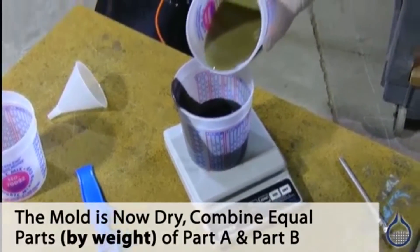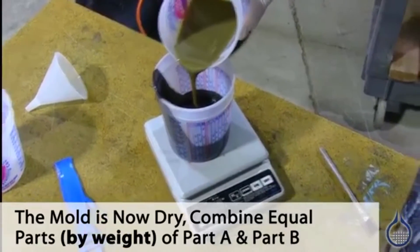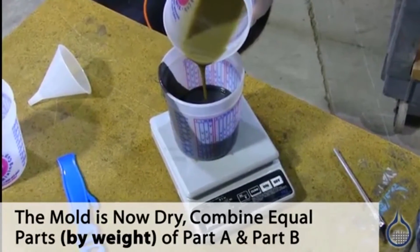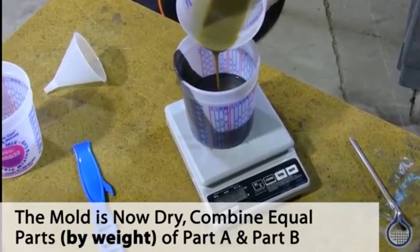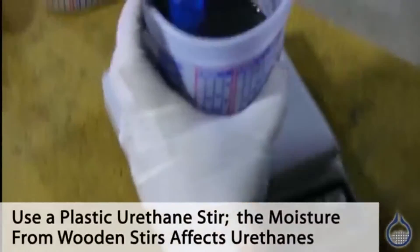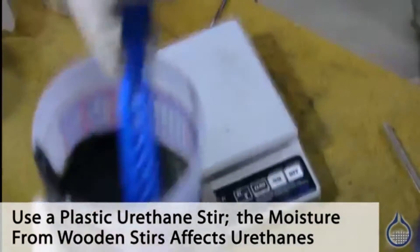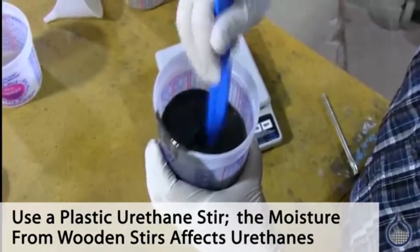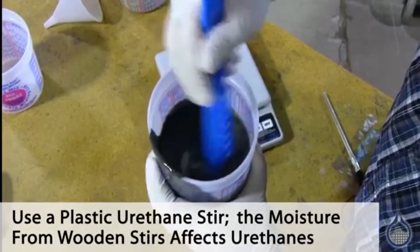I'm going to pour Part B into a mixing cup to make it easier to pour a one-to-one mix ratio by weight. Now we're mixing vigorously with a blue urethane panster.